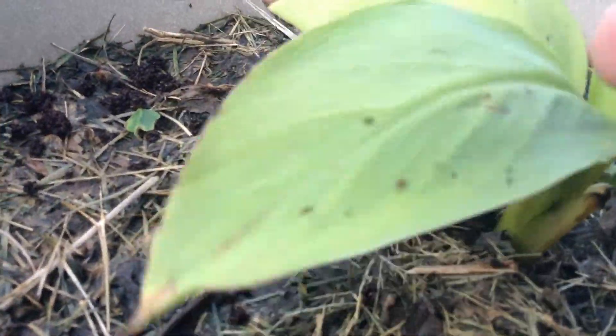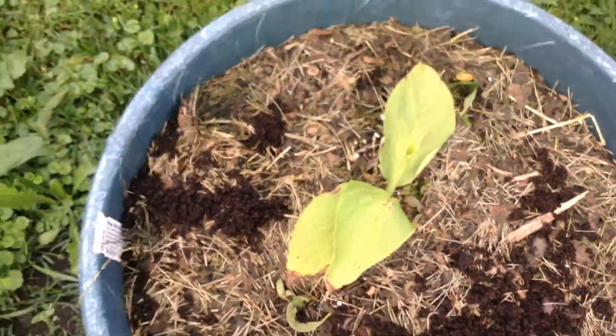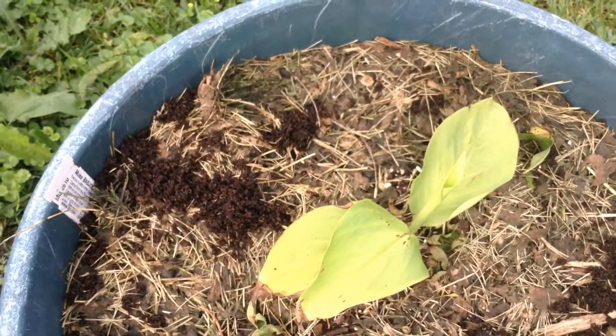I put some coffee grounds in there — a little extra food for this plant. We had quite a bit of rain the last little while, so I imagine this is probably very good for the banana since it's a tropical plant.